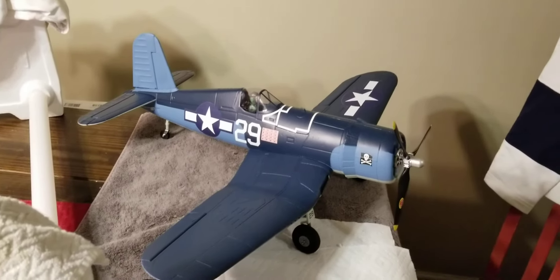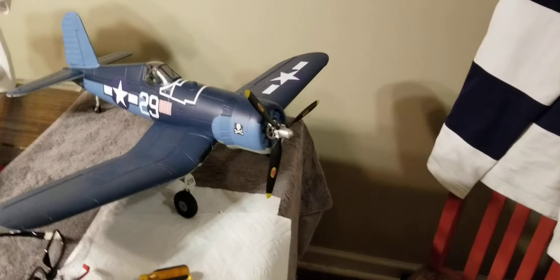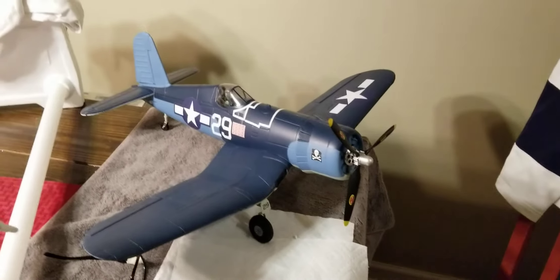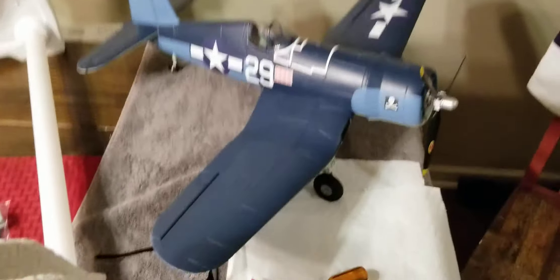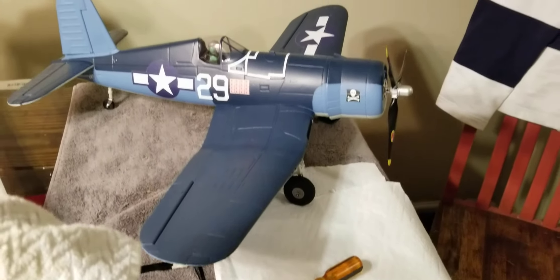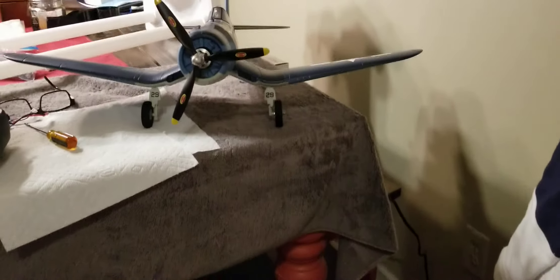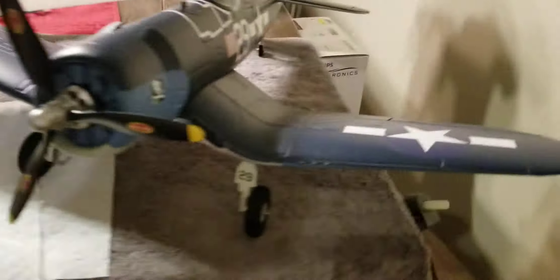I had to change out the gyro that came with it in the box. Someone told me to swap it out — apparently they're no good. But it's a nice looking little airplane and hopefully we'll get to fly it pretty soon.